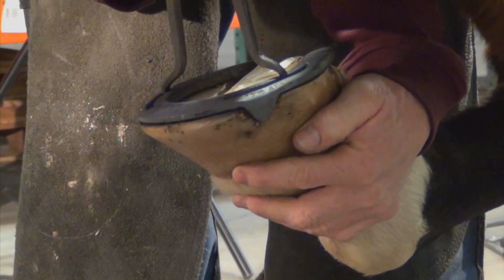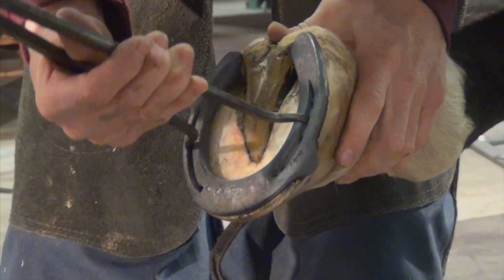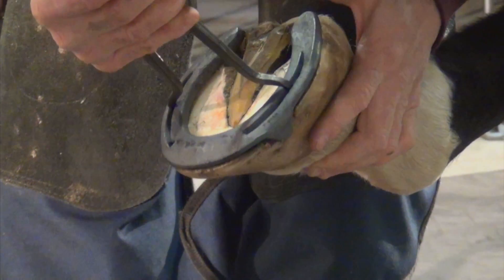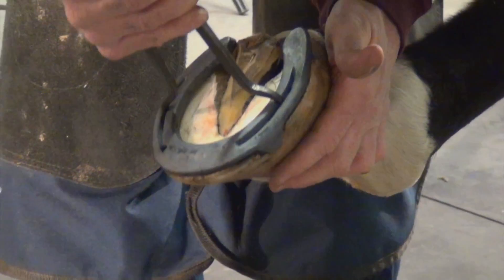It doesn't matter how good I am with my tools or how good my tools are — I cannot make two perfectly flat surfaces. But by having a little heat on there, I can make two surfaces that match perfectly so that we have a uniform stress to the hoof wall where that shoe sets.